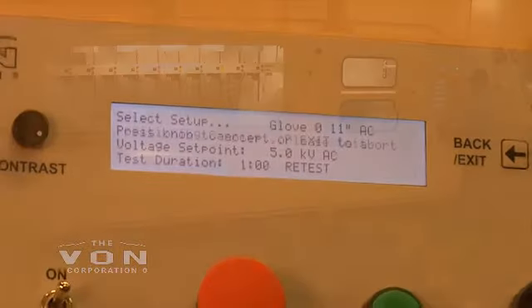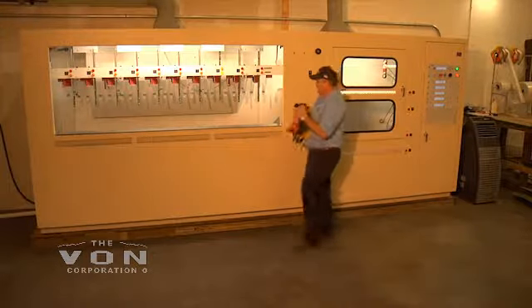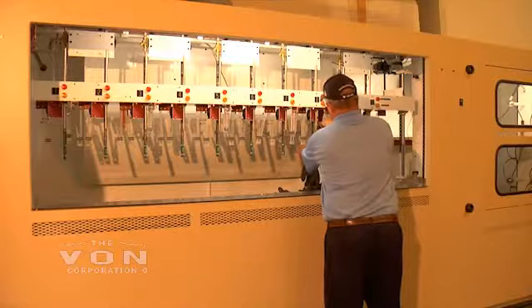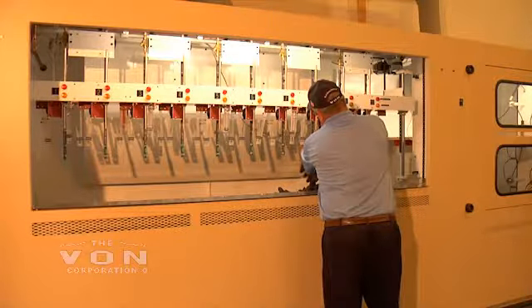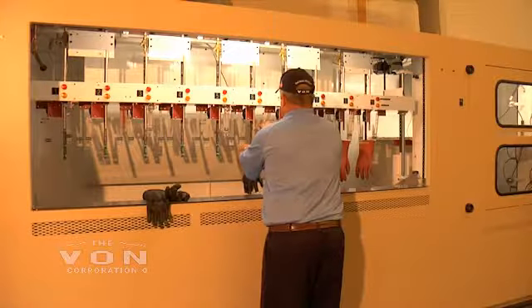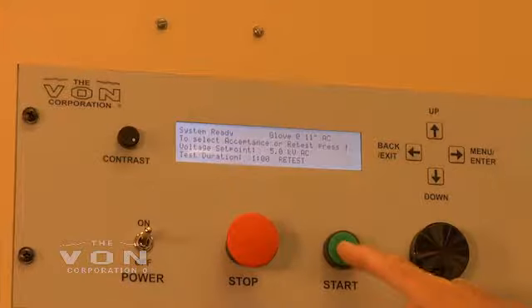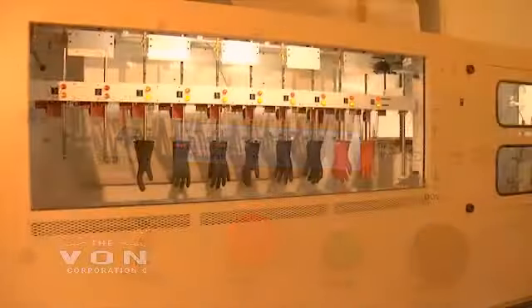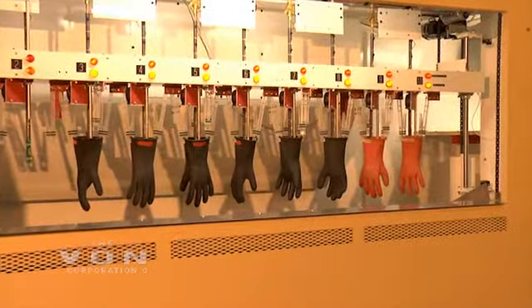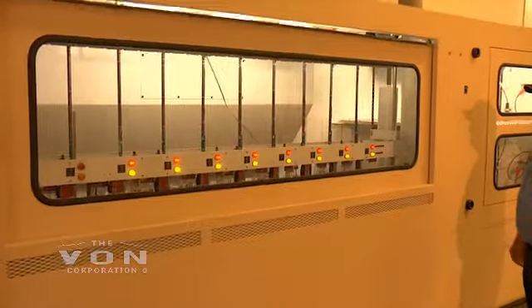I'm going to change it to class 0, 11 inch. Press your adjustment button and it automatically adjusts. You install your gloves. This machine will test five pairs of gloves at a time or five sleeves at a time. If you don't wish to test but just a couple of pairs of gloves, you can easily shut off the other stations. These two stations are left off — you just have to pull the rods up for them to be left off. The machine will automatically close and test the gloves.